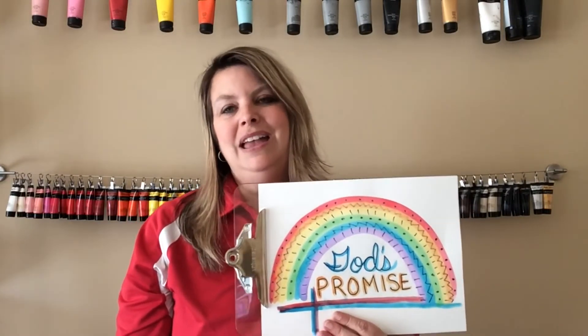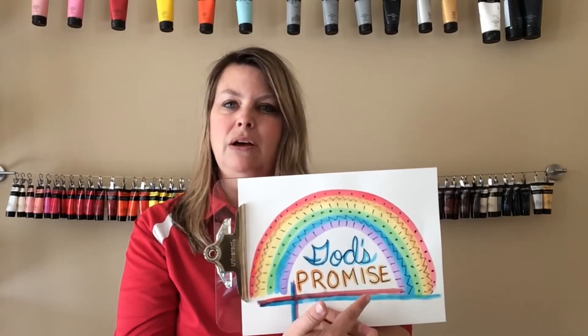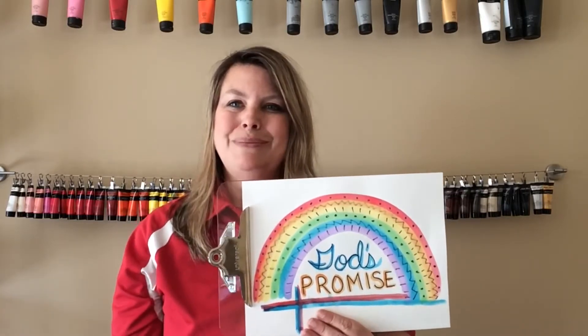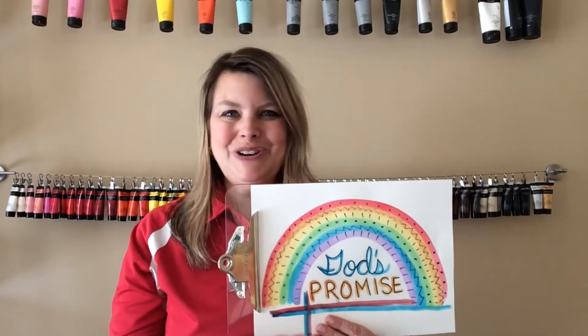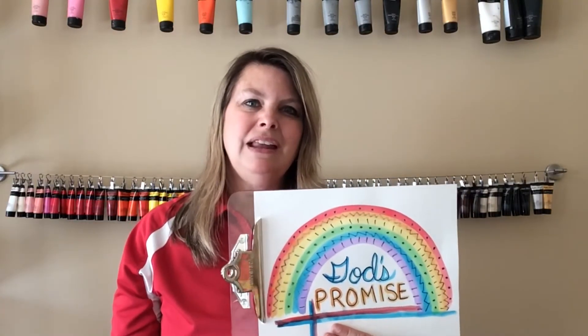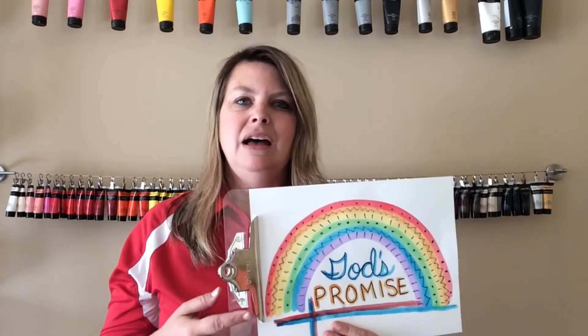I included some really cool patterns on each of the rainbow stripes, and I also included a little message that says 'God's Promise.' I even put a cross down here at the bottom. Totally up to you what you want to write with yours, but I thought it was pretty cool that I did write a message about God during this time with us being at home.